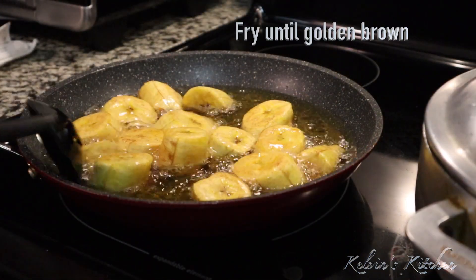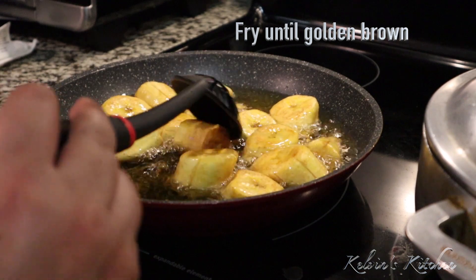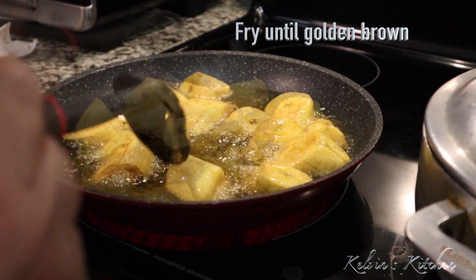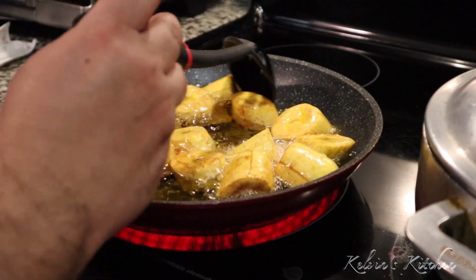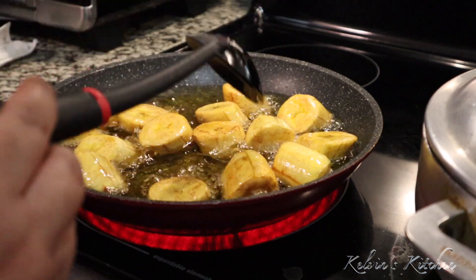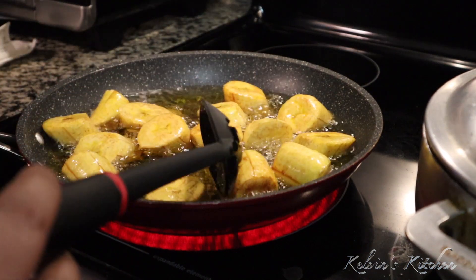This is the color that we're looking for — this nice golden brown. I am going to take them out of the oil and keep the oil on medium.